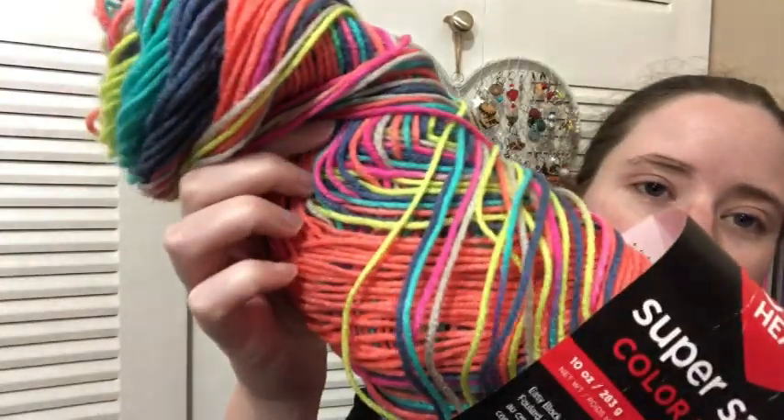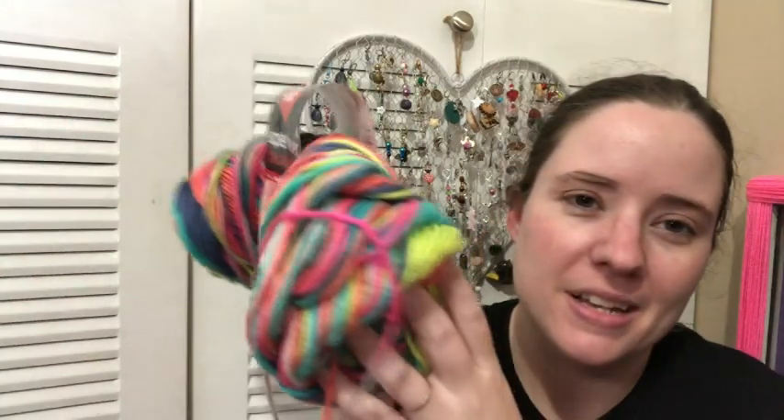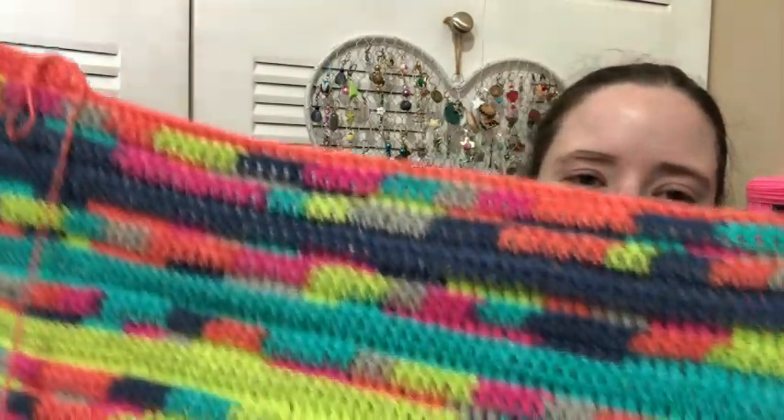The yarn I'm using is Red Heart Color Block Party Time. This is yarn Devin bought me a while ago, sometime last year I think, and I've just been kind of holding on to it. I've got two balls of these. I'm hoping it's the right amount of yarn for this pattern and the size that I'm making, but we'll see. I'm also using an I hook, which I believe is what the pattern calls for. I don't gauge swatch ever — I like to live dangerously. So I don't know what size this is going to turn out to be. It could be big, it could be small — who knows?